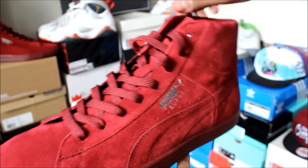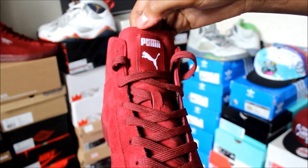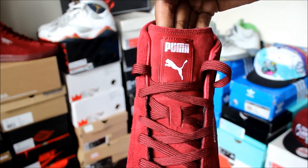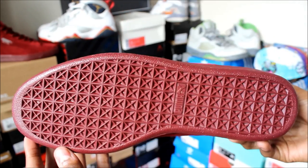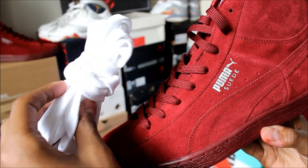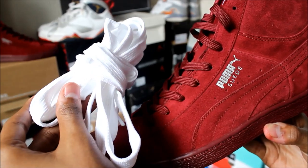You have the gold accents on the shoe right here, and the tongue is more of a white accent. So you have the white accent on the tongue and then the gold on the side. Here's a look at the bottoms — once again you have that all-maroon color. These did come with an extra set of laces.